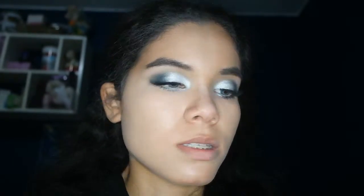For the face, I'm going to use my daily duo first: the Laguna bronzer from NARS and the Paloma Contour Powder. I'm just going to mix them, tap the excess off, and start contouring and bronzing the face.